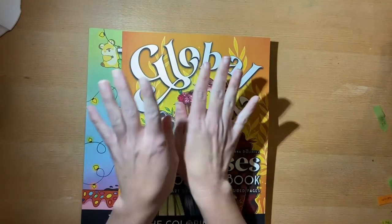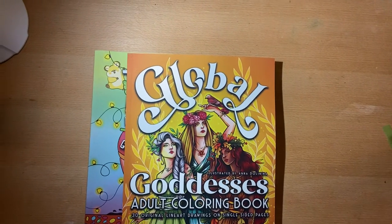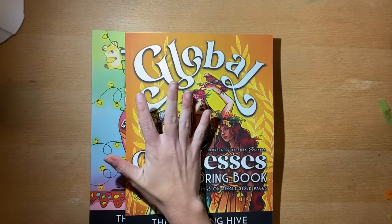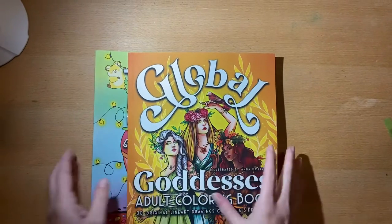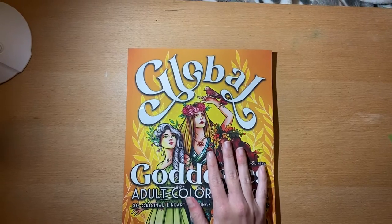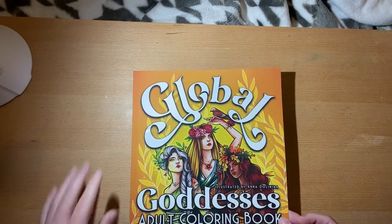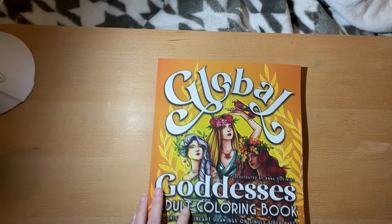I received two amazing books from the Coloring Hive! It's been a while since they've released any books, but they sent me two and I was so excited because I've been waiting for them to put out new books — they're so cute. In this video we're going to flip through this one: Global Goddesses, illustrated by Anna Doll and Nina. It has 30 line art drawings and they're single-sided.